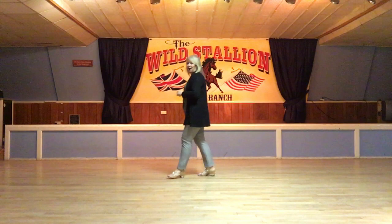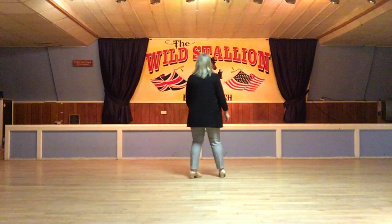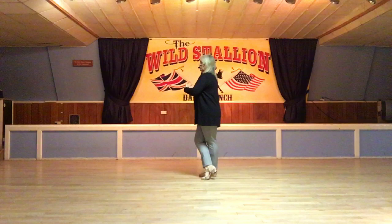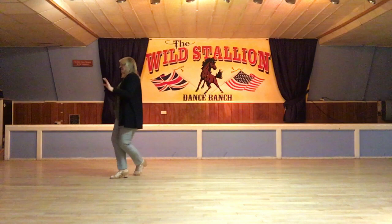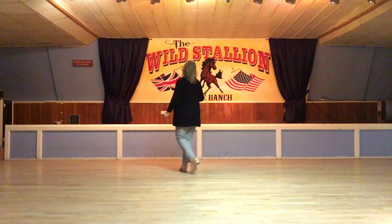So that's the main dance. All we need to do now is the tag. Wall five — we dance wall five up to the grapevine quarter: cross, back, back, cross, back, back. That's as far as we go with the dance for wall five. But we're going to add our tag: cross right foot over left, turn over your left shoulder three quarters wide, coming back to the front. Weight on the left, ready to restart the dance from the front from the beginning. Turn, turn and cross.